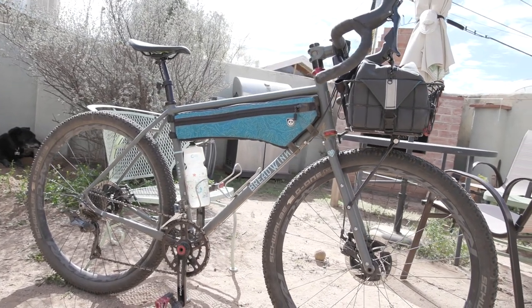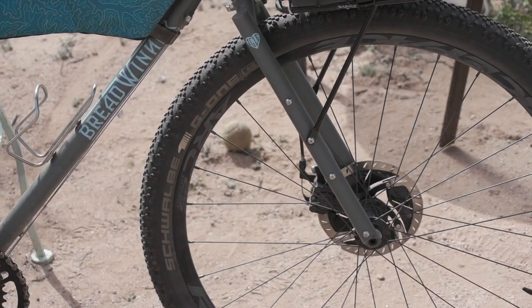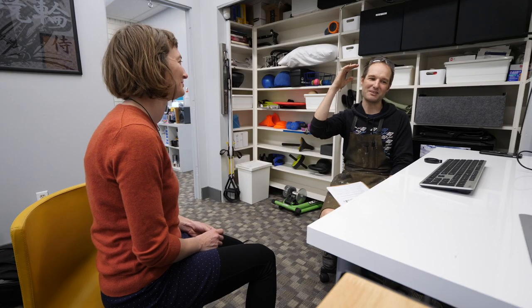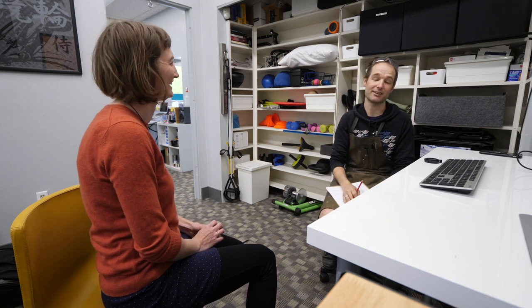What do I dislike? I can't say that there's anything that I really dislike about the bike. In retrospect, I wish that I had requested brazons on the inside of the fork blades so that I could run the Tubus Duo rack that I already have instead of having to buy a new rack. But other than that, there's not really anything that I dislike about the bike itself. I feel like everything came together into a really Laura-friendly package. I did a very good job of articulating what I wanted, and Aira and Tony did a very good job of taking that idea and turning it into reality.